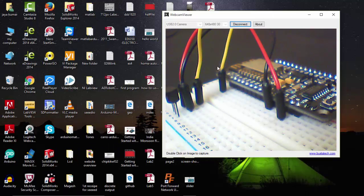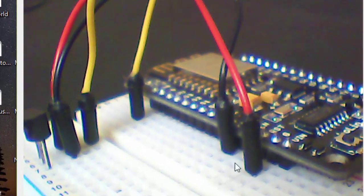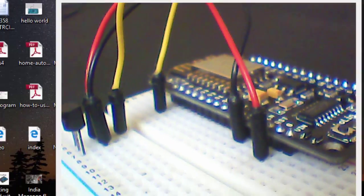Here you can see the same setup. I have connected the LM35 to my ESP8266 NodeMCU, and I have connected my NodeMCU to my system. Let's see how to program for this.